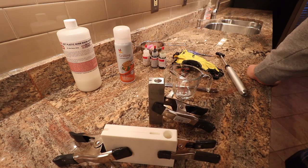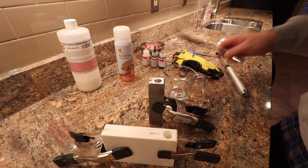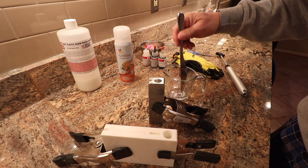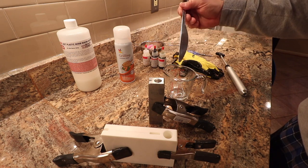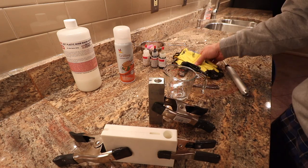You want to stir with something metallic — a simple knife is good. When you watch the World's Worst Fisherman stir his stuff, he'll bring it up and look at it to review his color and his glitter distribution, so it's good to do that.